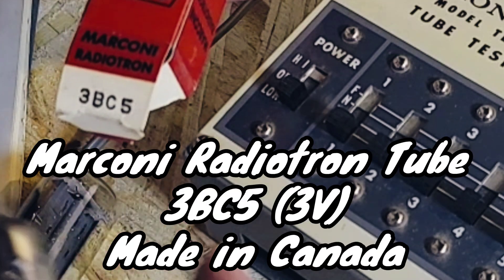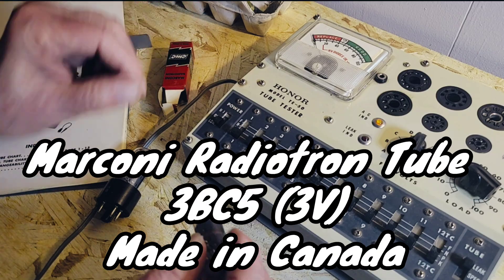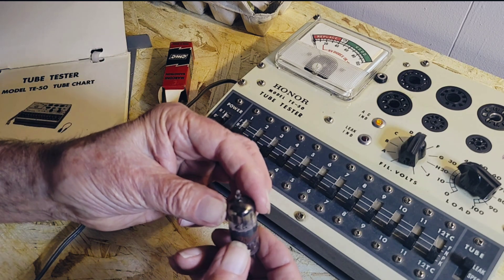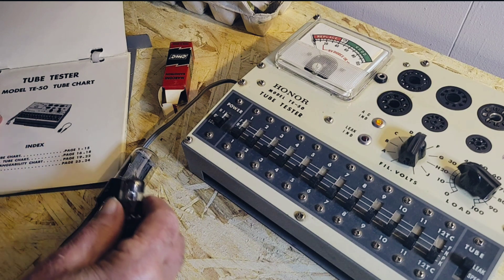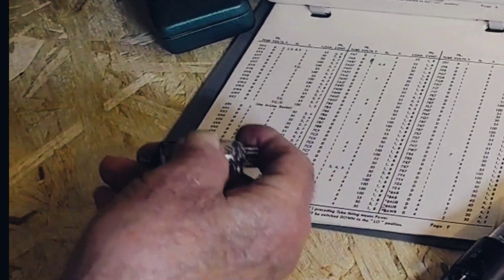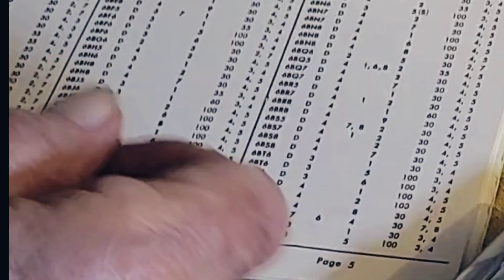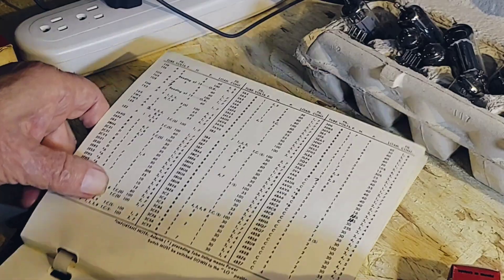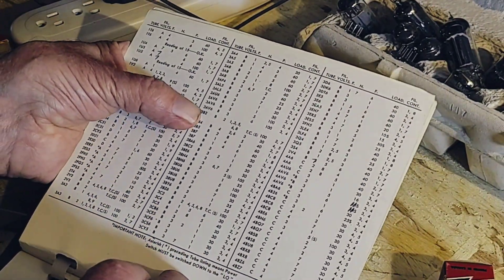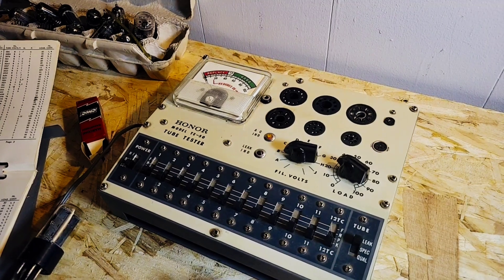I'm not sure if the 5 indicates the number of elements — I've been out of this for a long time. So let's look it up in here. 3BC5. All right, so we found 3BC5. Yes. So what do you do with that now?